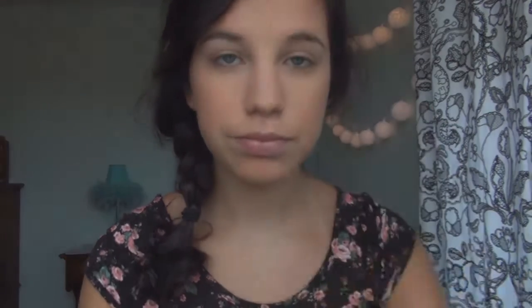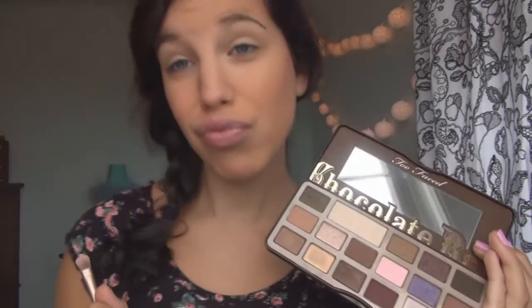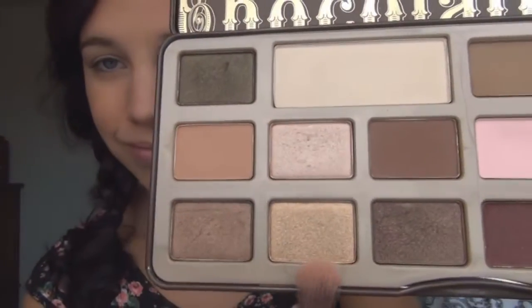So I'll be taking this NYX pencil to just kind of prime my eyes. And then I'll be going ahead into the Too Faced Chocolate Bar Palette and pulling this gold color just to kind of prime the base of my eyes before I actually put on the gold color that I will be using.